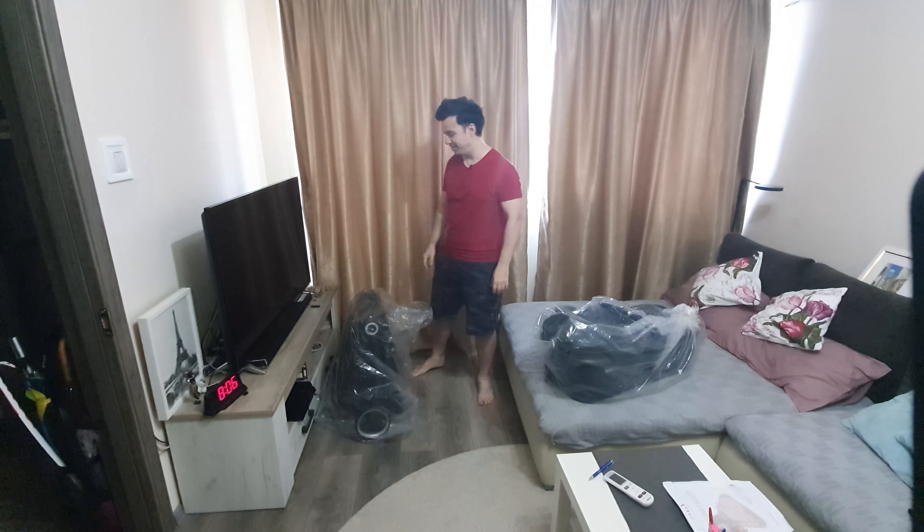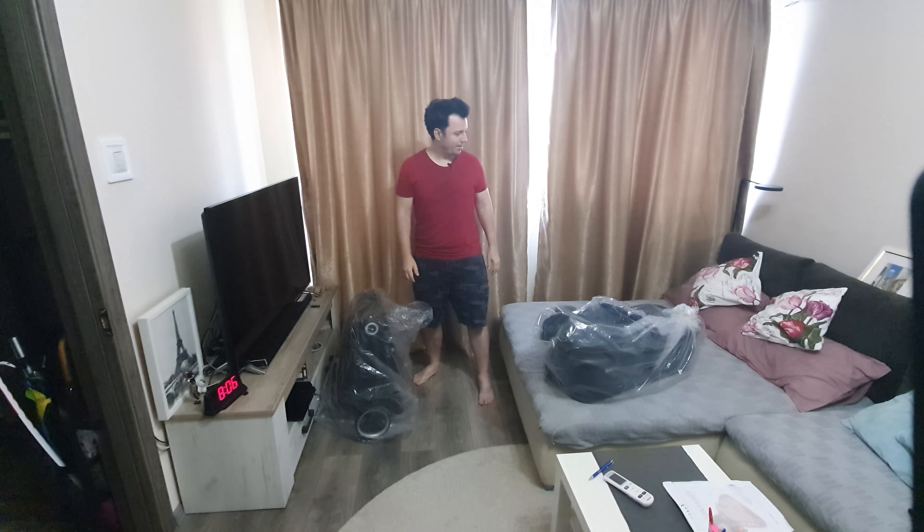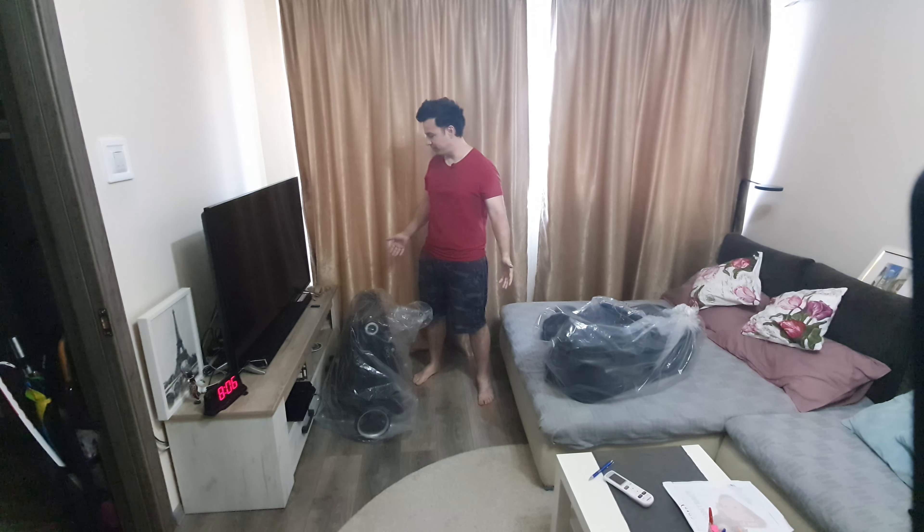Hello guys, welcome back to the workshop. Today we have something from the baby's area and it's the euro card from Crooks.